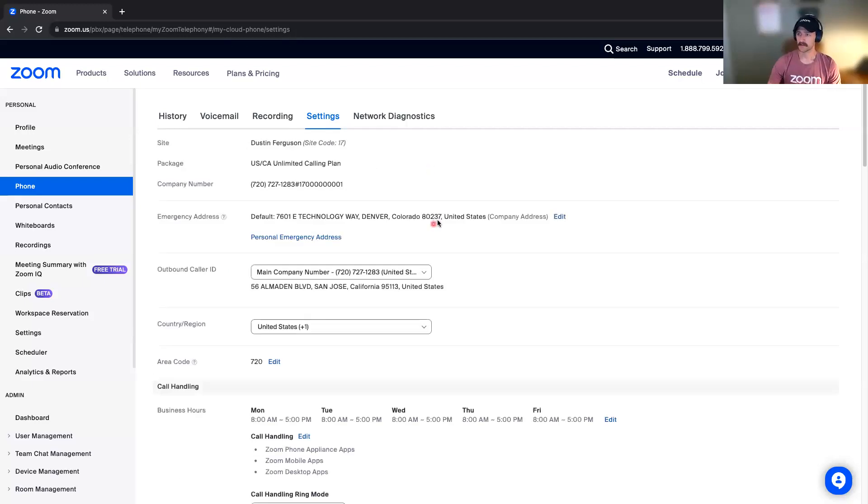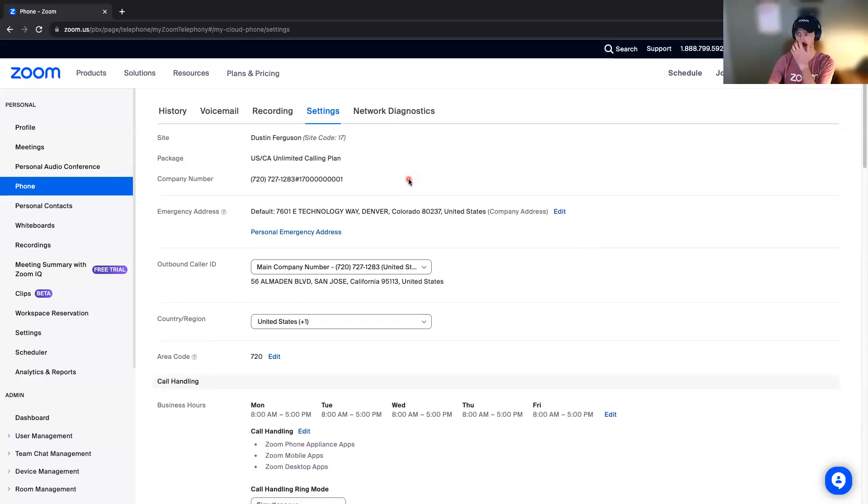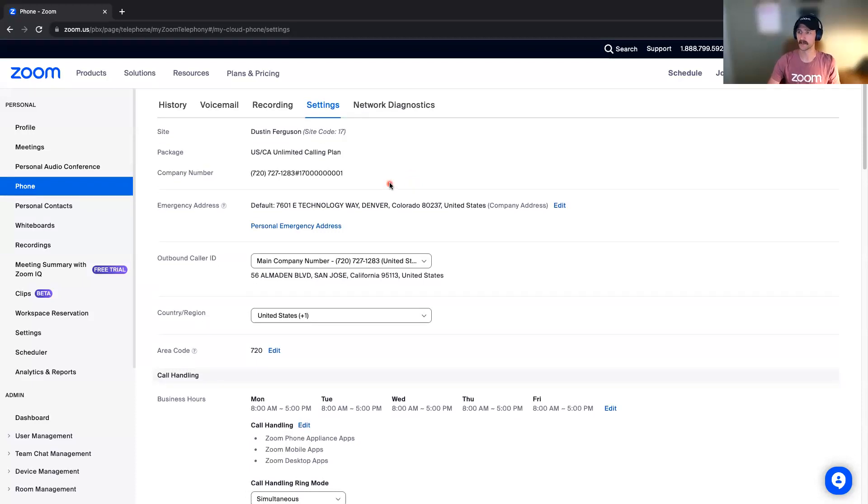One thing to keep in mind here is there are a lot of settings — don't be overwhelmed by that, because your admins and your IT team have set up all of these ahead of time so that you don't have to. The only one that you might want to set up yourself is your personal emergency address. If you're working from home or working from the office and home, this allows dispatchers to reach you more easily in the case that you do need to make an emergency call.